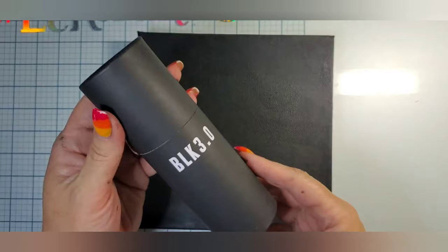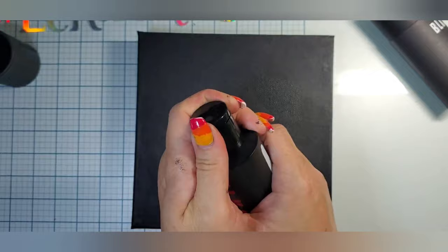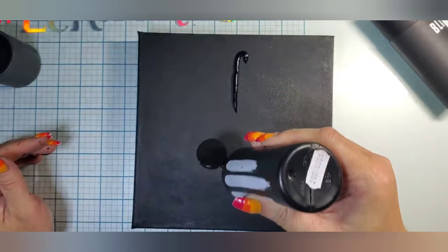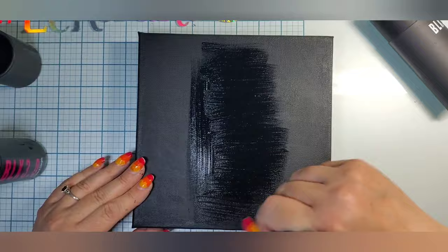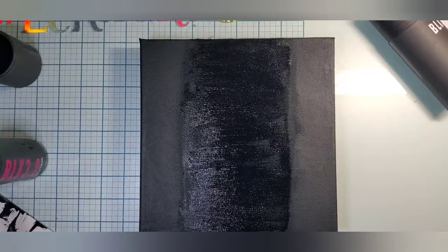We just hold it up to do those edges, set it down, let it dry, and then grab the Black 3.0. This is by Stuart Semple — it is black black, the maddest black I have ever seen. Mine is a little bit old; I bought it and then hoarded it so it's really thick but it still works beautifully. Here I'm only doing the center so that we can see how black it is on the edges compared to the regular gesso.